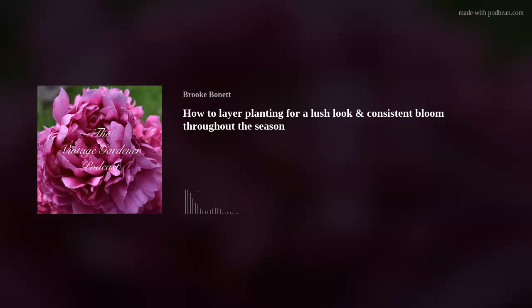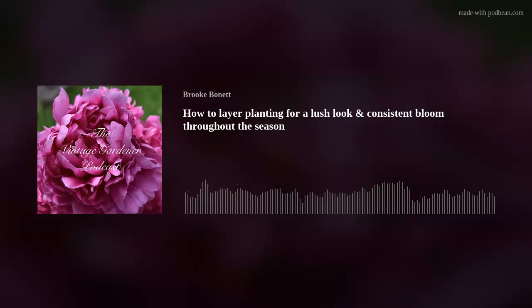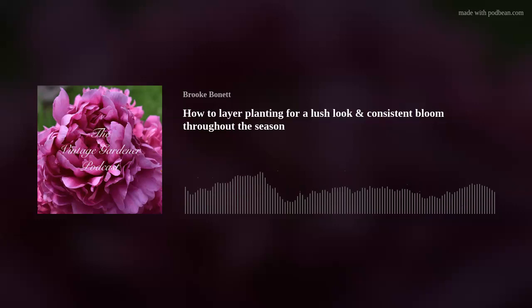Out of all the flower shape categories, spiky flowers are the one I try to make sure I have in every section of my garden. Spikes add structure — you definitely need them, but you can't overdo it. In my purple sections I have a lot of spikes and maybe a little too much of the ethereal spray-like flax.